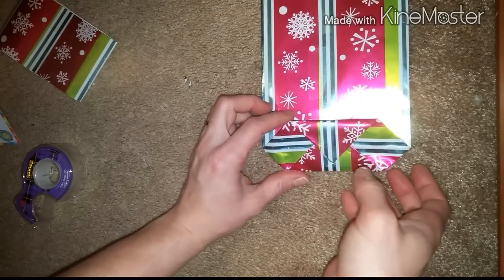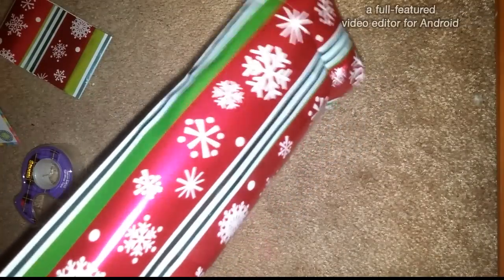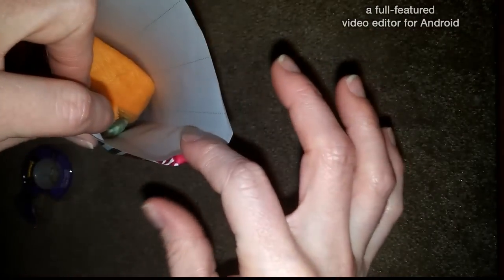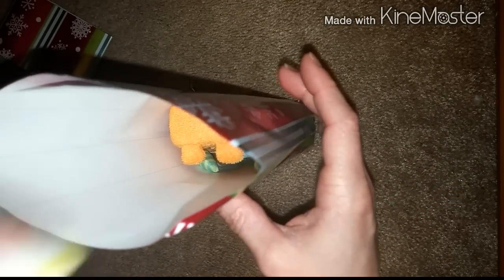All right, so now what we're going to do is just open it up. Now you've got a cute little gift bag that you can use to store your items in. There's our bottom, and if you want you can take a little bit off the top. Now we're going to take our gift and place it inside — check that out, how awesome is that!